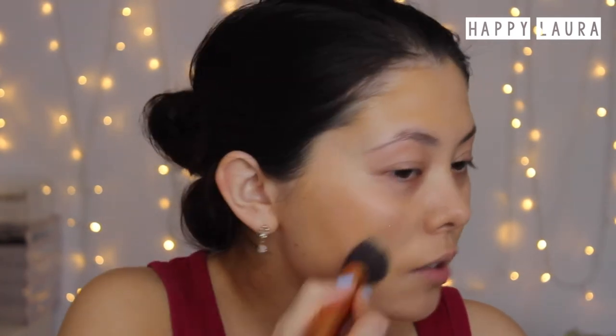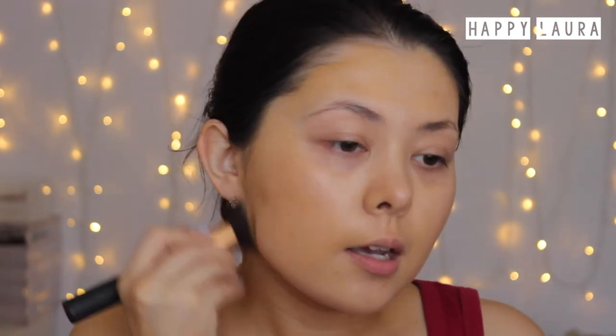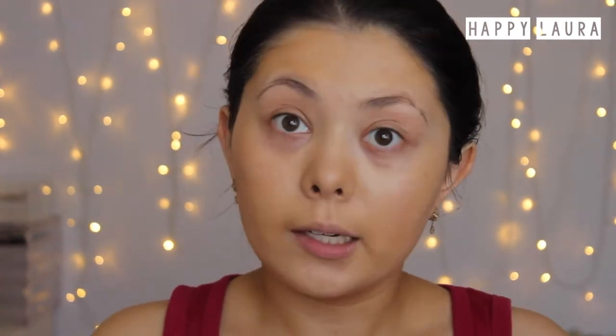Although I've got foundation on my face, it doesn't look like an obvious amount of foundation. It's just very lightweight, doesn't feel masky, and it feels really nice. But it is very light coverage — you can definitely still see my redness and some of my dark spots.